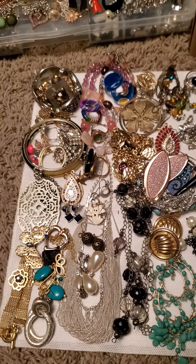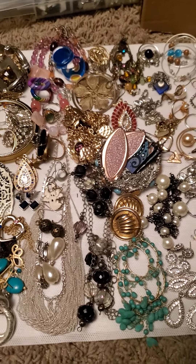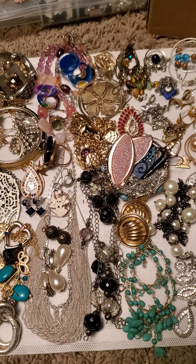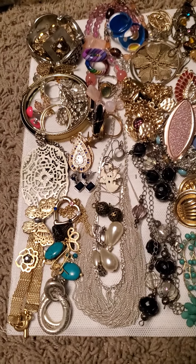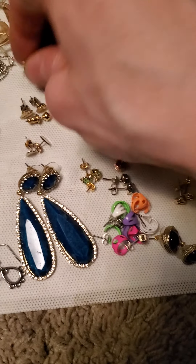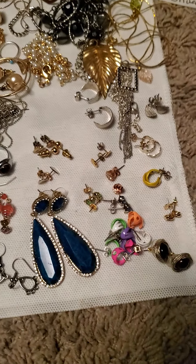Hey everyone, welcome back to another video. Today we got a lot of jewelry to go through, so I'm going to break it down into two separate videos. We'll get done what we can in this one. Before we get started, like, share, and subscribe and hit that notification bell so you don't miss any further videos. Without further ado, let's get started.